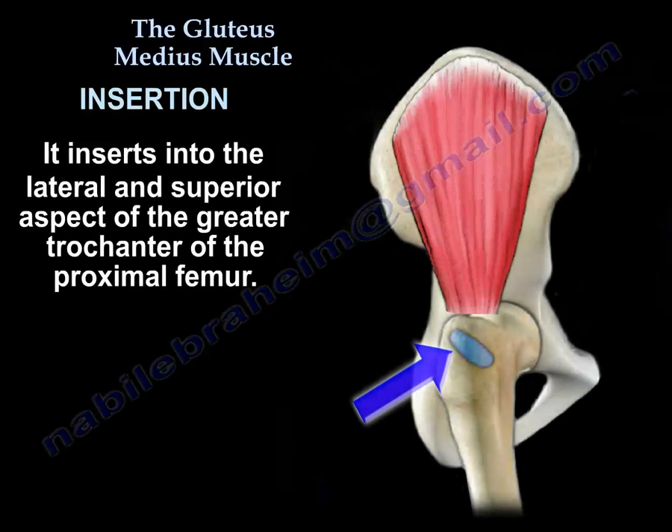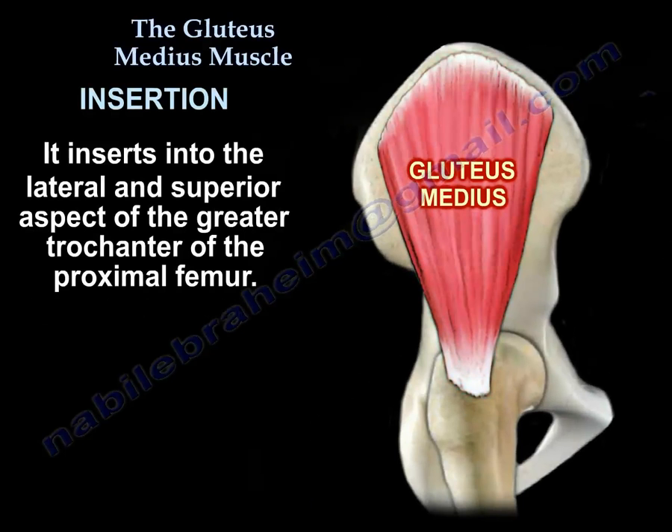Insertion. It inserts into the lateral and the superior aspect of the greater trochanter.